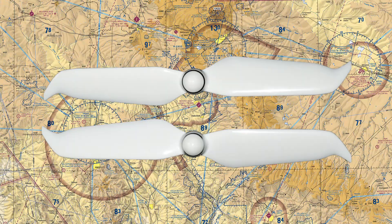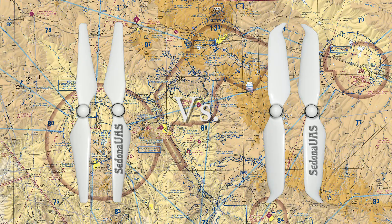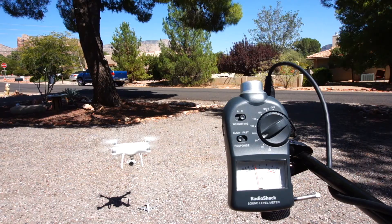The 9455S propellers have a brand new aerodynamic design, giving the Phantom 4 Series an impressive noise control performance. When used with the Phantom 4 Pro version 2, up to 4 dB or 60% of aircraft noise is lowered during takeoff and landing. Noise reduction is also enhanced when used with the Phantom 4 Pro, but not as much. I will be conducting this test with the Phantom 4 Pro, not the Phantom 4 Pro version 2.